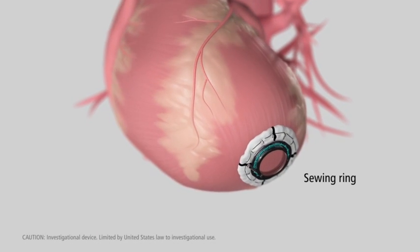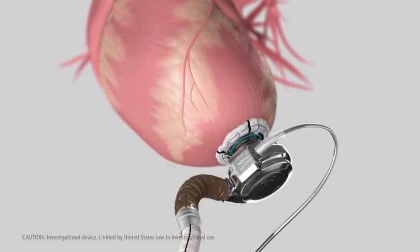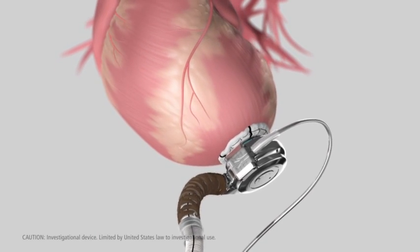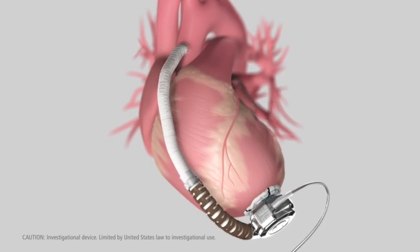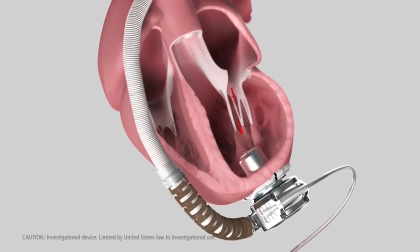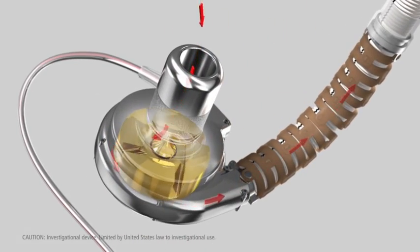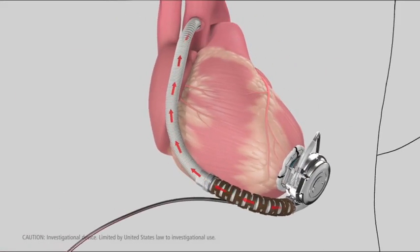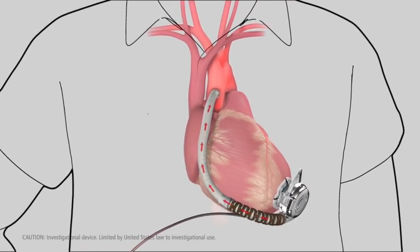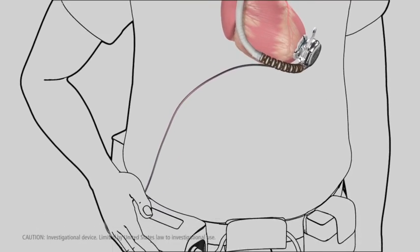Its small size and integrated inflow cannula allow the device to be implanted completely in the pericardial space directly adjacent to the heart, thereby avoiding abdominal surgery. The implant procedure makes use of a proprietary sewing ring and custom apical coring tool, which allow the pump to be attached to the apex of the left ventricle. The outflow graft is then attached to the ascending aorta.